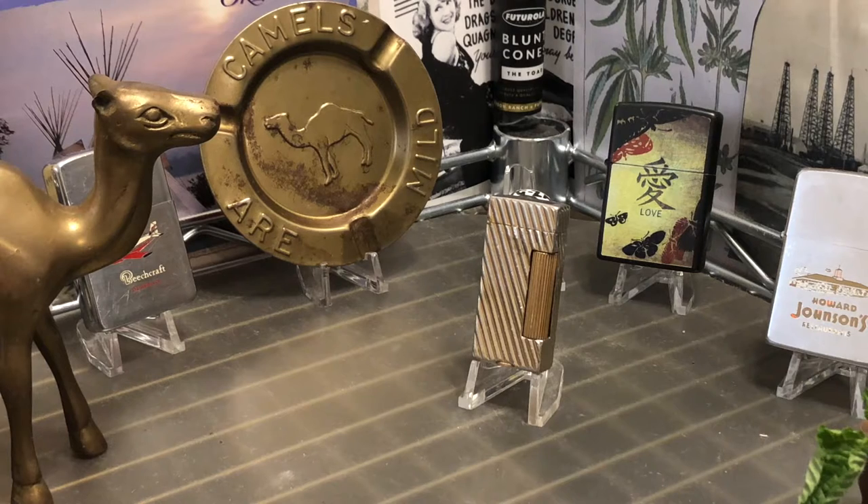Today we have a vintage Dunhill small roller light petrol lighter. It is diagonally ribbed — I believe originally it was gold-toned, and some of that gold tone has worn off. It shows plenty of scuffs, dings, dents, wear, scratches, plating loss, corrosion — it's got a little bit of everything.